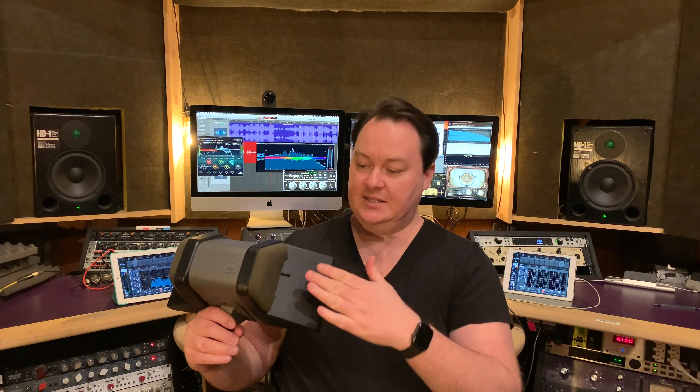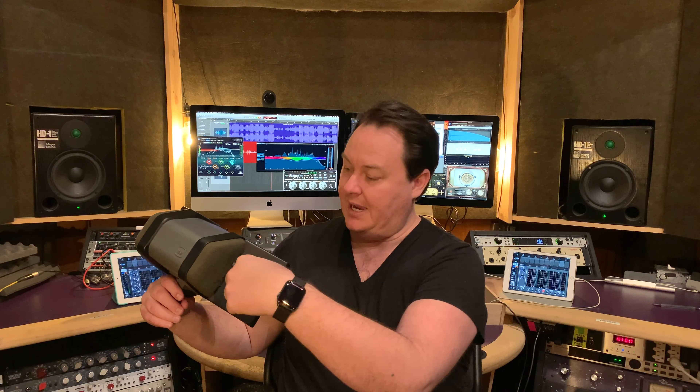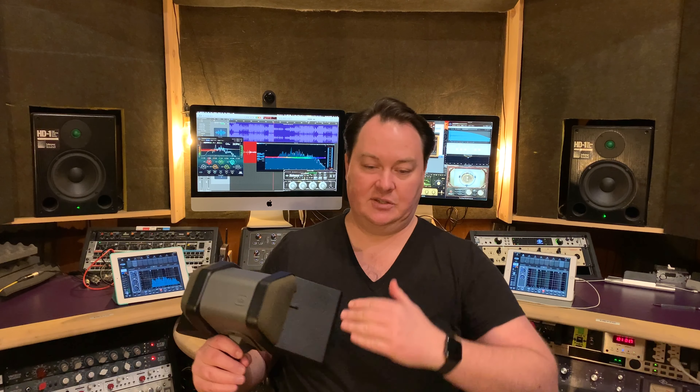I came across this one a few years back and fell in love with it because it's a very unique design. It has two pressure zone microphones. I don't know if you can see this at home, but that is the actual microphone. With PZMs, they have a hard surface and a mic that's actually pointed towards that surface, and what happens is you get this hemispherical pickup pattern.